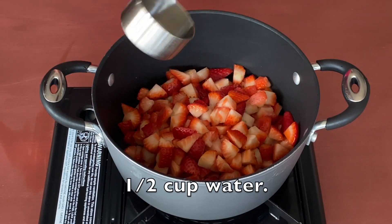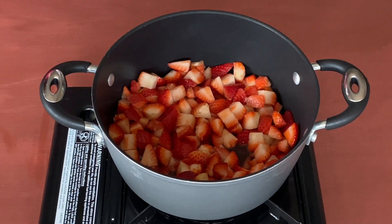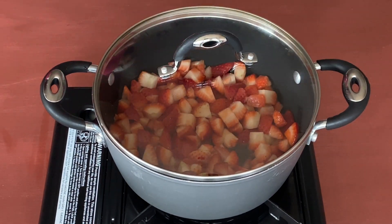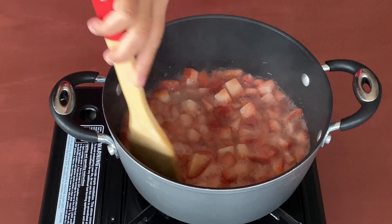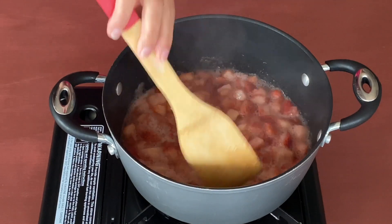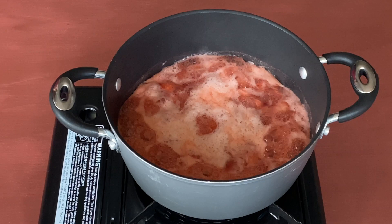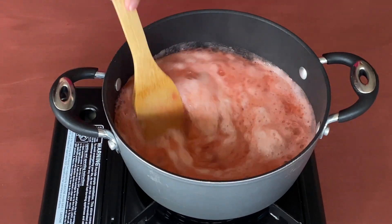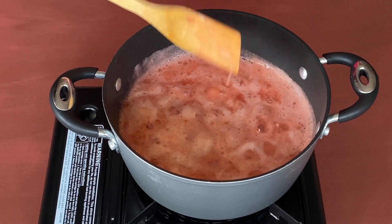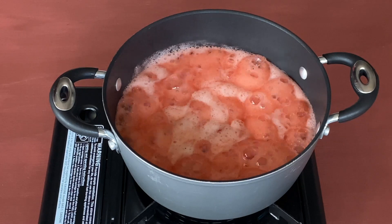Add half a cup of water, give it a mix, and cover and cook for three to four minutes or till the water starts boiling. Now you can see that the water is boiling. Let us take the cover off and let it cook. We have to cook the strawberries till they are soft and mushy.